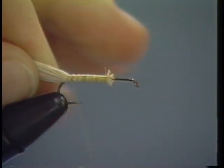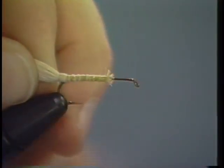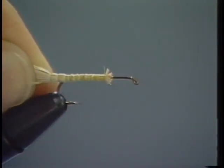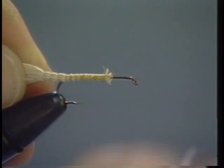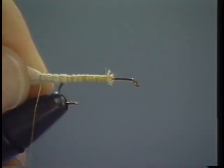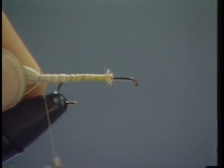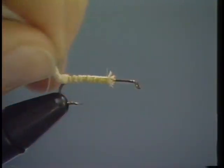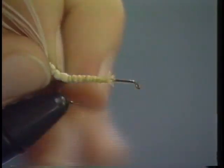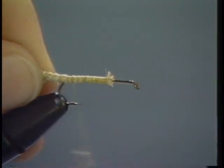So when you get back to the bend of the hook, then bring your thread around this hair and keep coming back. I don't like a long extension, maybe about a fourth the length of the hook shank. When you've got the thread back as far as you need it, then come back forward just up to where you can tie in front of the hook bend again.